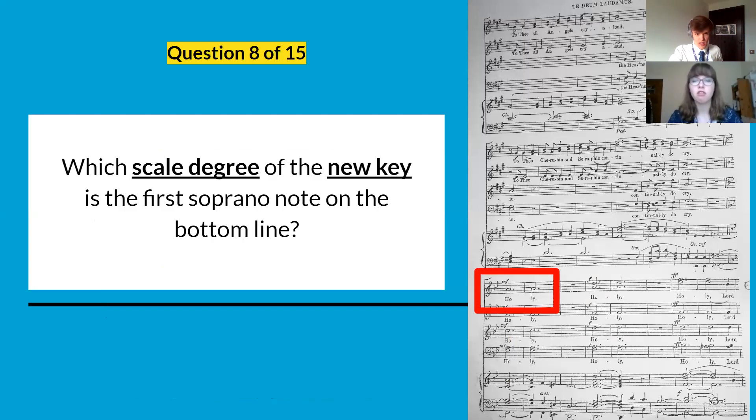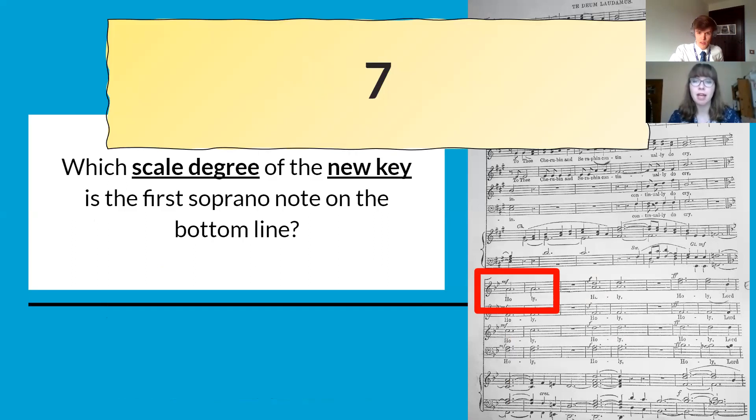Question eight: what scale degree of this new key? So B flat major on the bottom line on the soprano part — it's number seven, because it's A, the note before our tonic note of B flat.